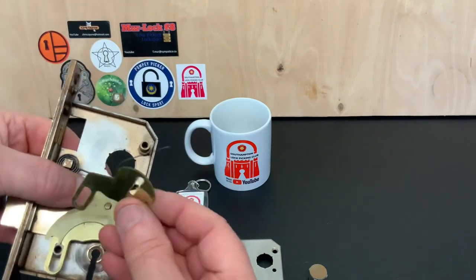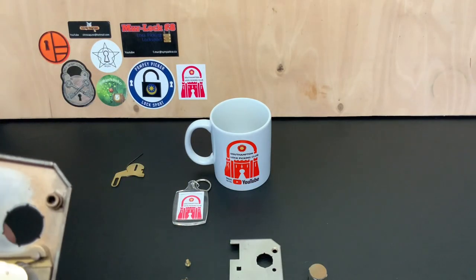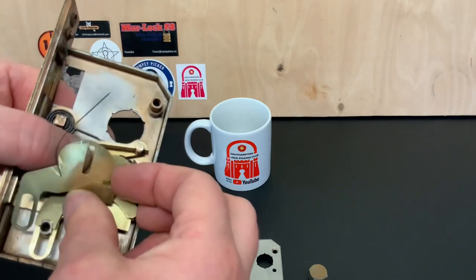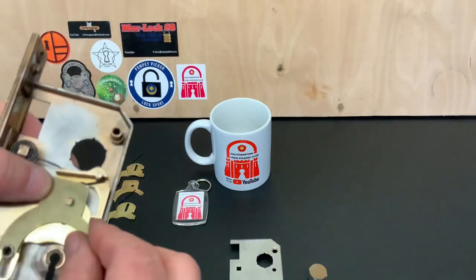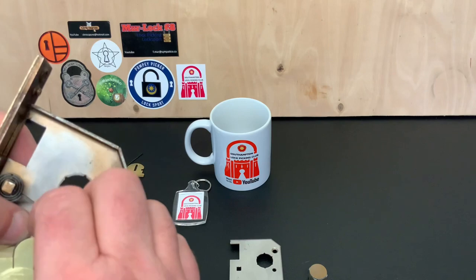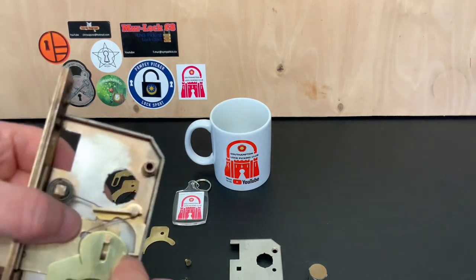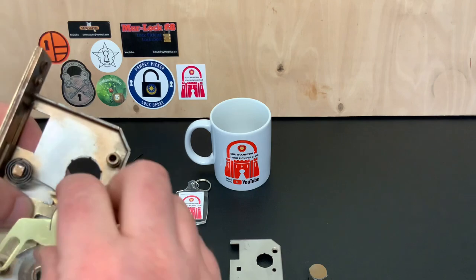That's your first lever, and then between each lever there's a spacer. Second lever — no false gate, it's not hard to pick, but just a cool lock, brilliant little system. Another spacer, then your third lever — they've cleaned up quite well. Another spacer, and then your final lever — there you go.